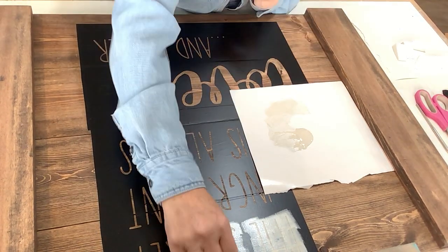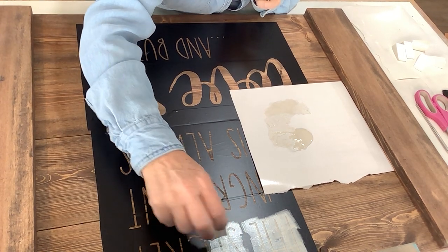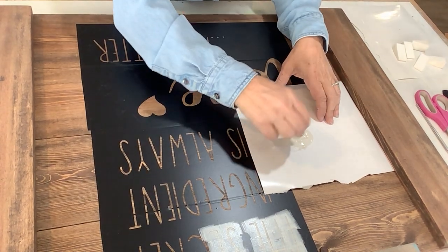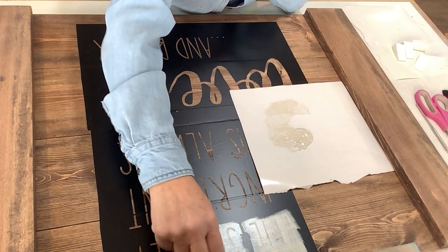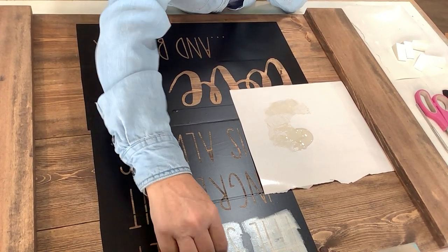So we're loading it, we're unloading it, and then we're dabbing. You might need more than one coat to get the look that you want, but that's okay. You don't want to go too fast with this process because you want those nice, crisp, clean lines.